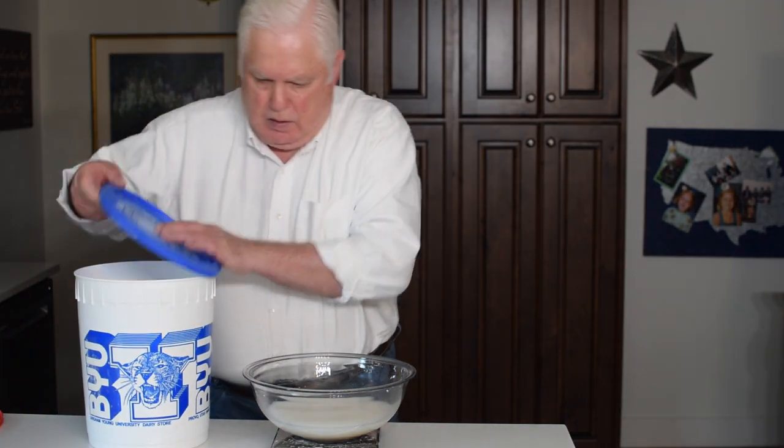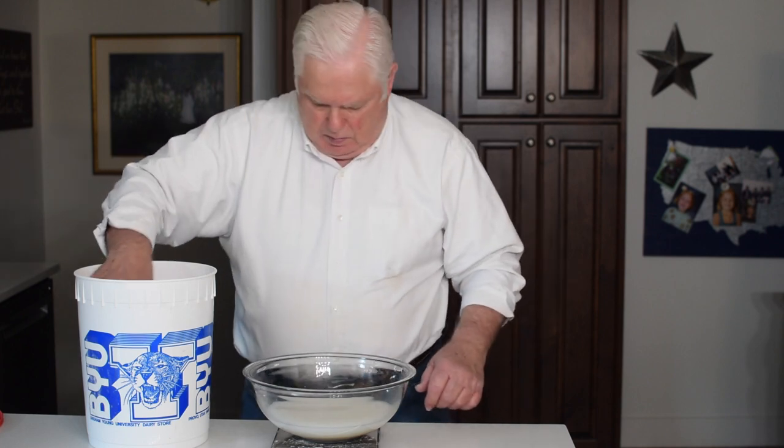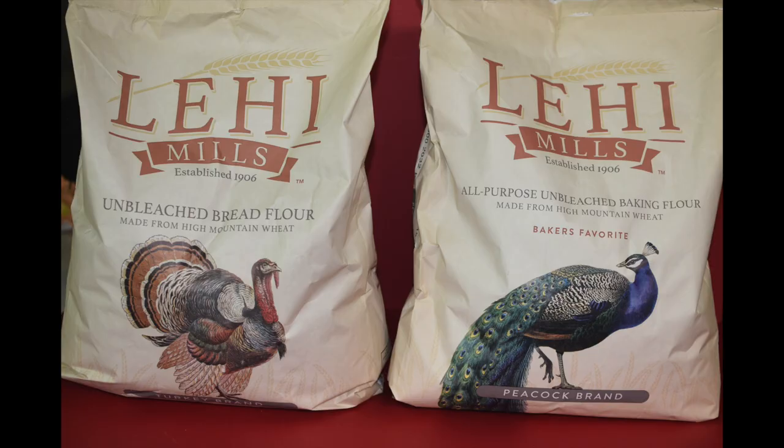The flour I use is purchased from Costco — currently 25 pounds is $8 — and it is milled by Lehigh Mills. I use bread flour in my sourdough bread. It has been my experience that there is a bigger difference between brands of flour than there is between types of flour, and I have had the most success in baking bread when using a good quality of flour.